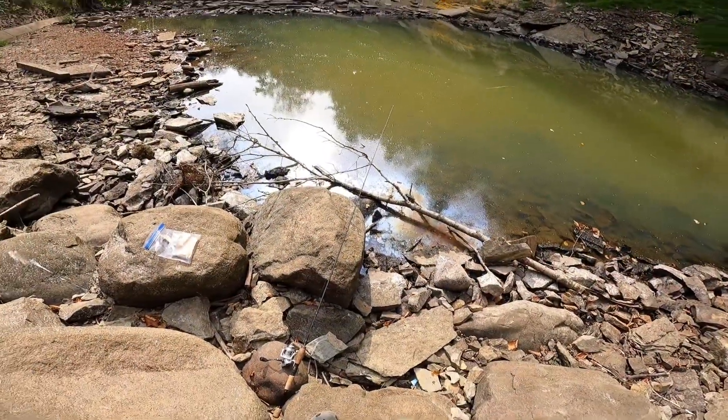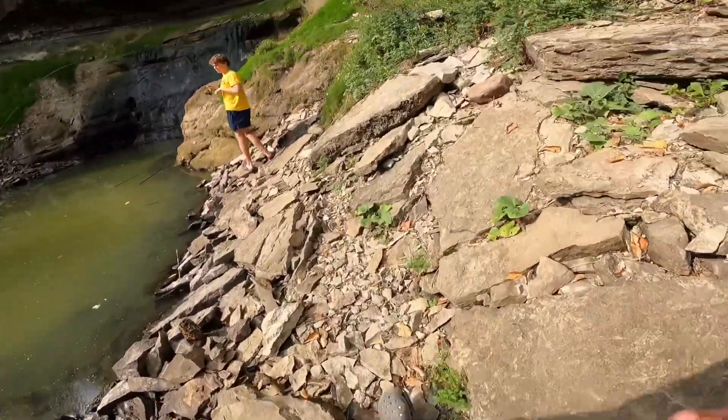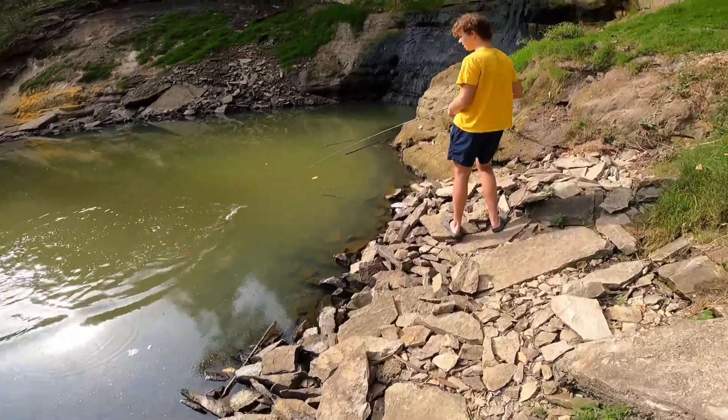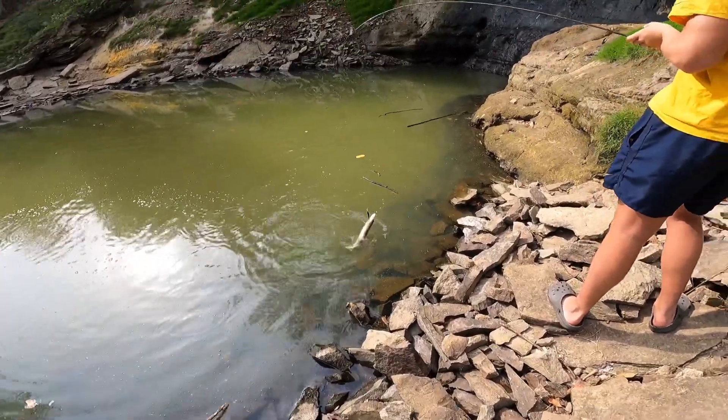Oh, you got a walleye! You got a walleye on, dude — no way. How did you get a walleye? Oh, it's a pike. You got the only pike in here. Looks like he swiped at it.